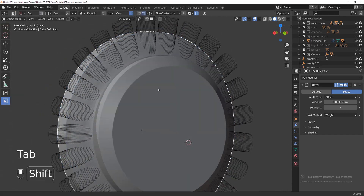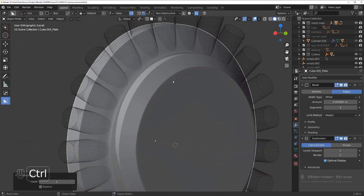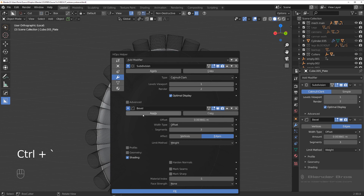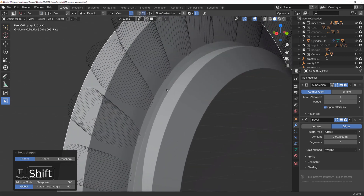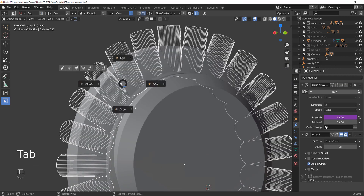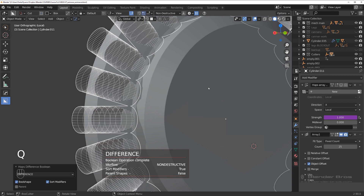Make this one smaller and before we do anything press Ctrl+1 to introduce SubD, then apply the SubD to the mesh. Move it up a little bit and introduce crease to all the edges — recalculate sharpen with crease. Now bevel runs on top of these edges. Before we slice, run loops on this one, then difference, and hide it.